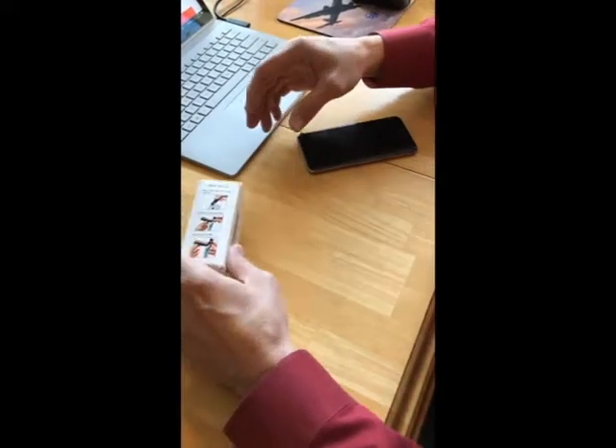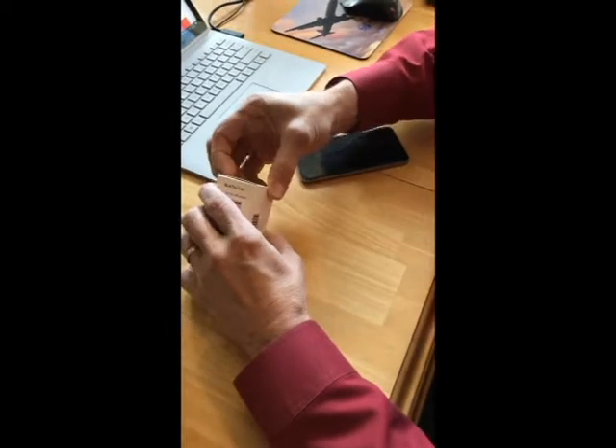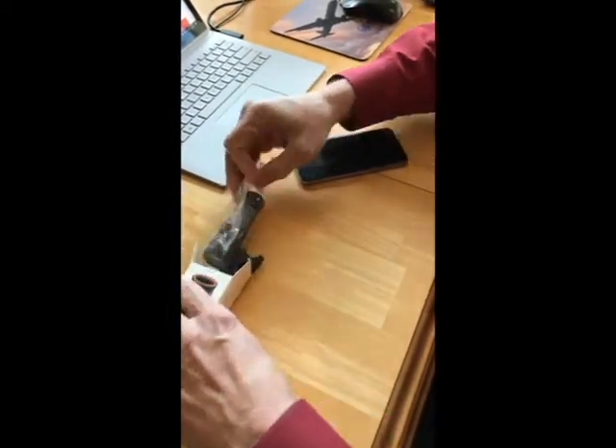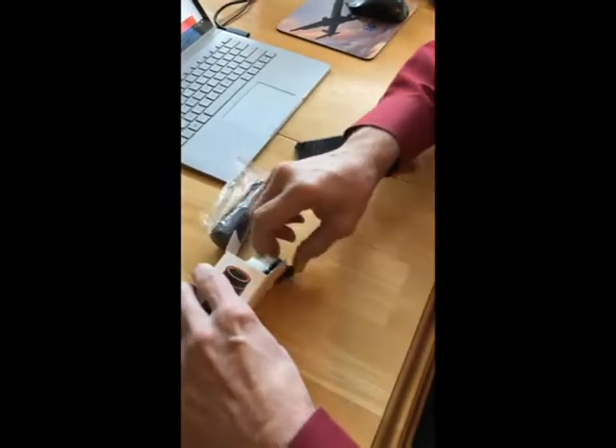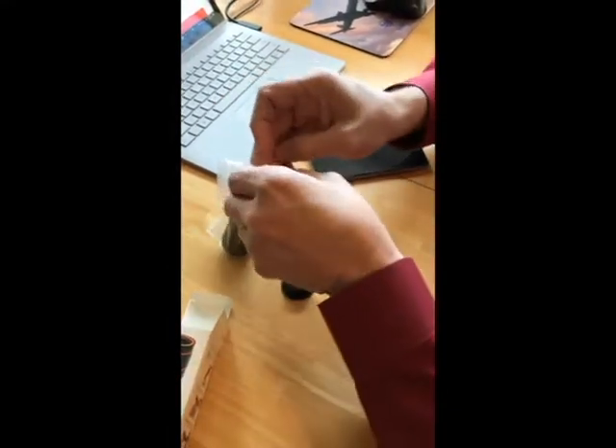Hey guys, I have the HD zoom lens here in the box and I'm going to take it out and show you how it's used today. Taking it out here, this is what you'll receive when you get it. In the box is the lens, the clip, and a little eyepiece if you want to use it as an extra accessory.